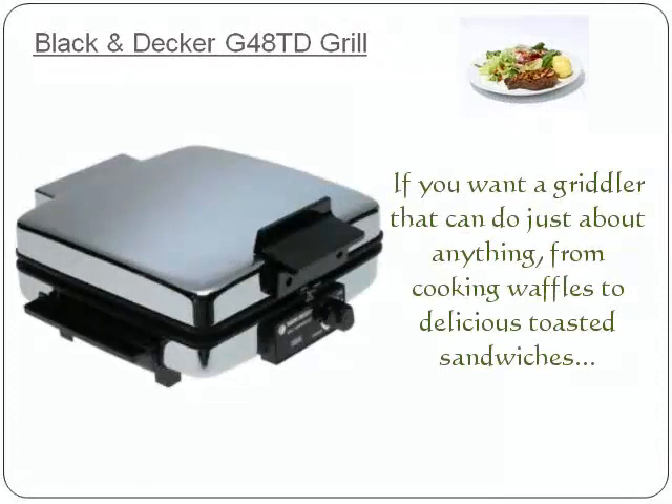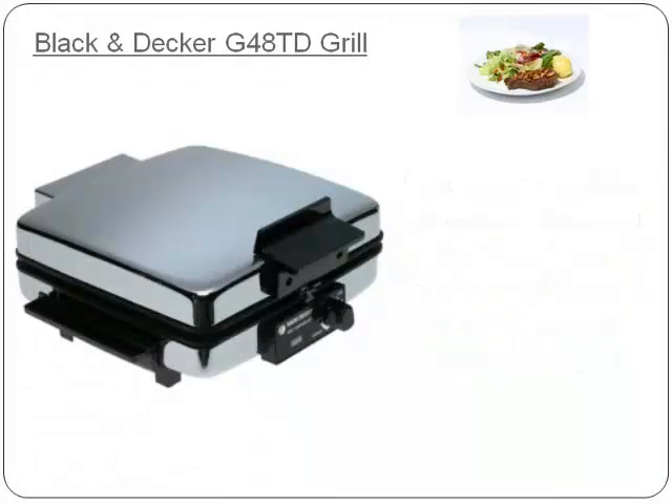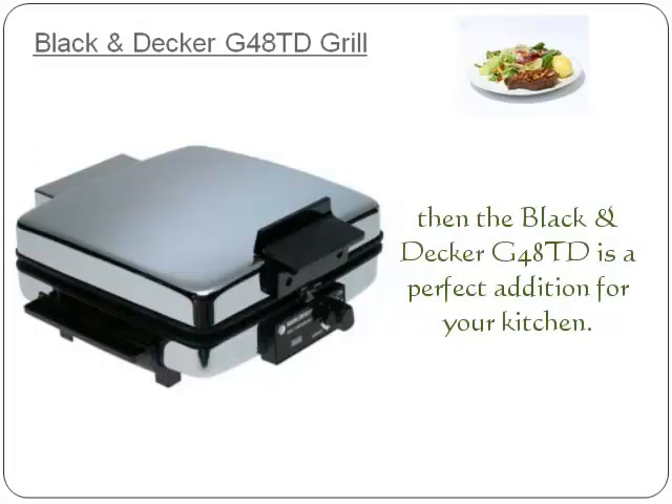If you want a griddle that can do just about anything, from cooking waffles to delicious toasted sandwiches, then the Black & Decker G48 TD is a perfect addition for your kitchen.